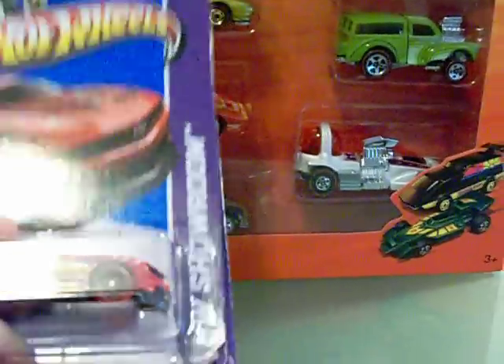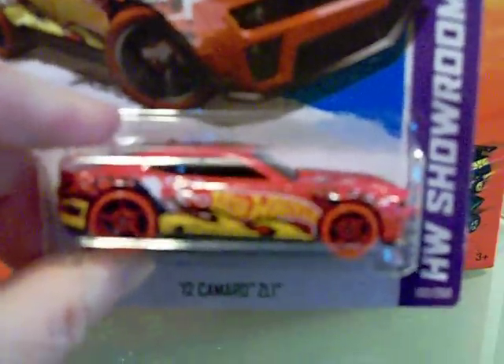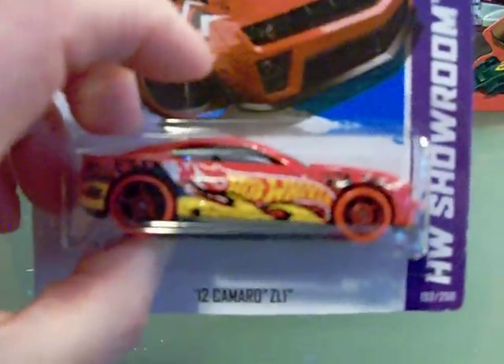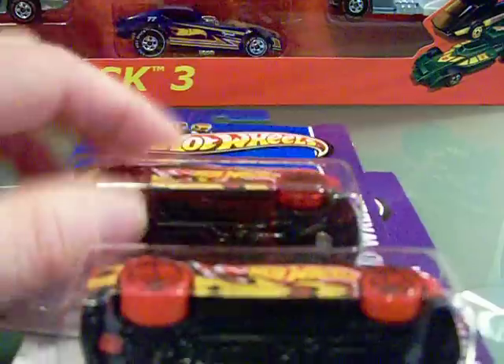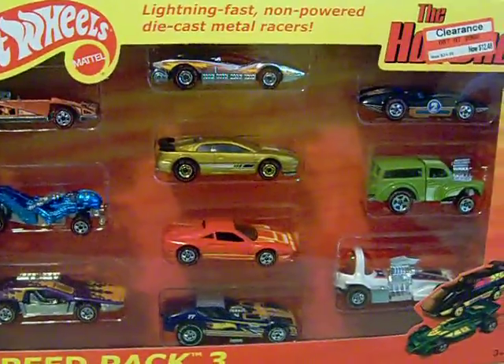I got those speed packs at a pretty good deal. Then I was looking at some of their other cars. I got this one here with the solid wheels, and I found the one with the clear wheels on it, so I was happy to find those.